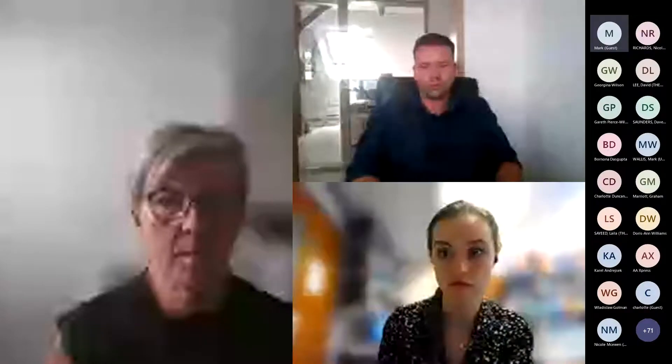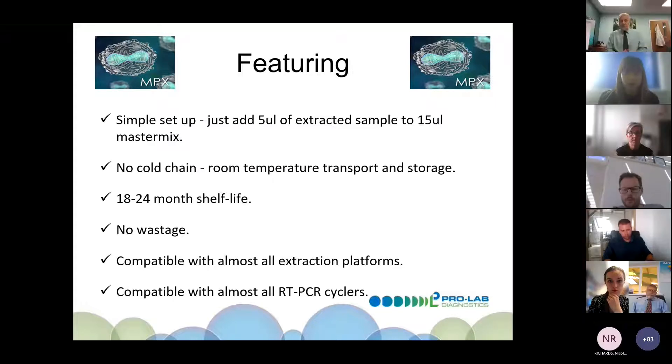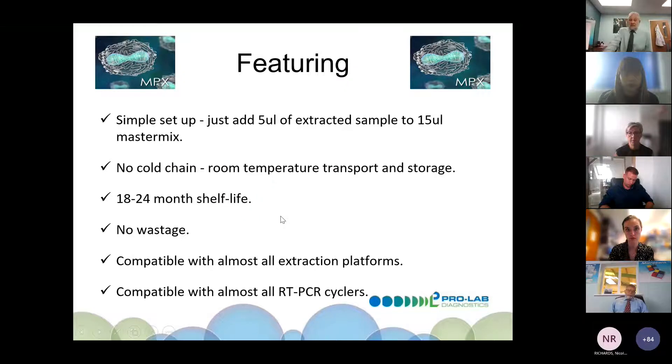If you have any questions, raise them or we can take them at the end. We do have a more detailed package of technical information available afterwards depending on your level of interest. The setup is very simple: five microlitres of extracted sample, 15 or seven microlitres of mastermix, no cold chain, long shelf life, no wastage — provided you follow the instructions correctly.